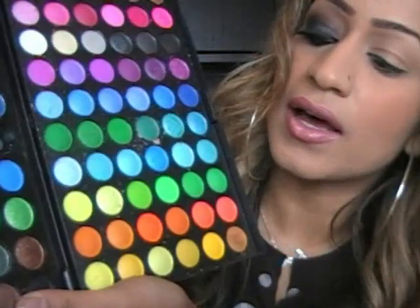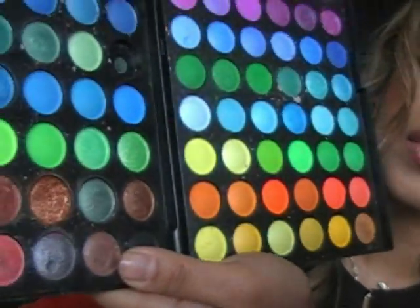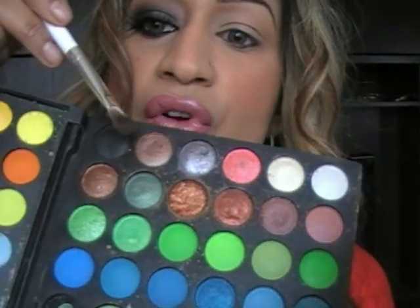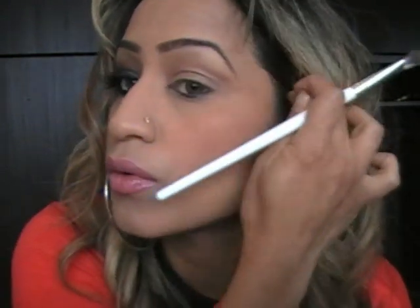So I'm going to start off with this color right here — it's like a mauve brown. Get that on your brush, take the excess off, and we're going to start just above your crease, not on your crease. You want to take it out up to about there.